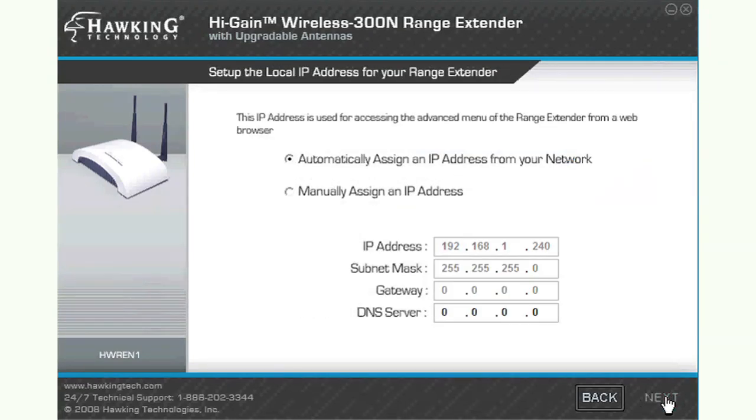This next page will ask you if you wish to manually assign your range extender an IP address or have it done automatically. It is recommended for most users to use the automated setting. Wait a moment while the setup wizard detects the automatic IP address and click Next.